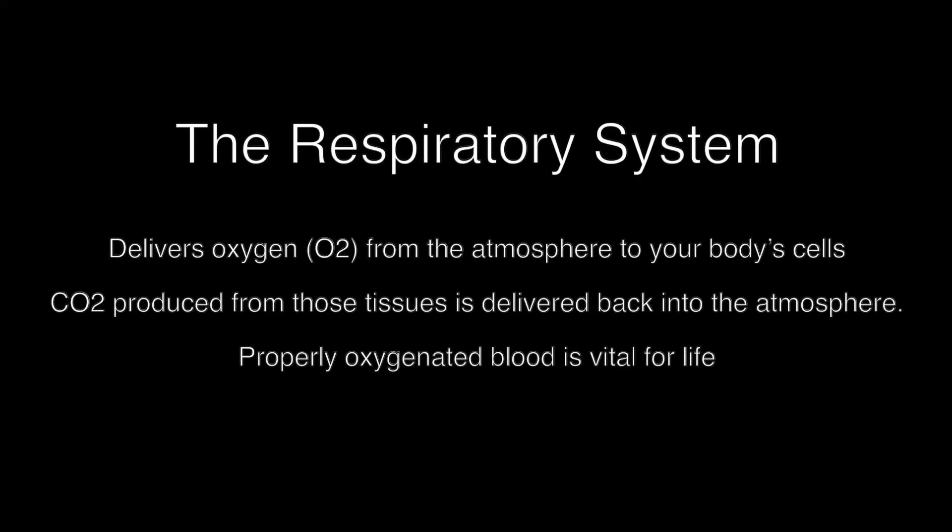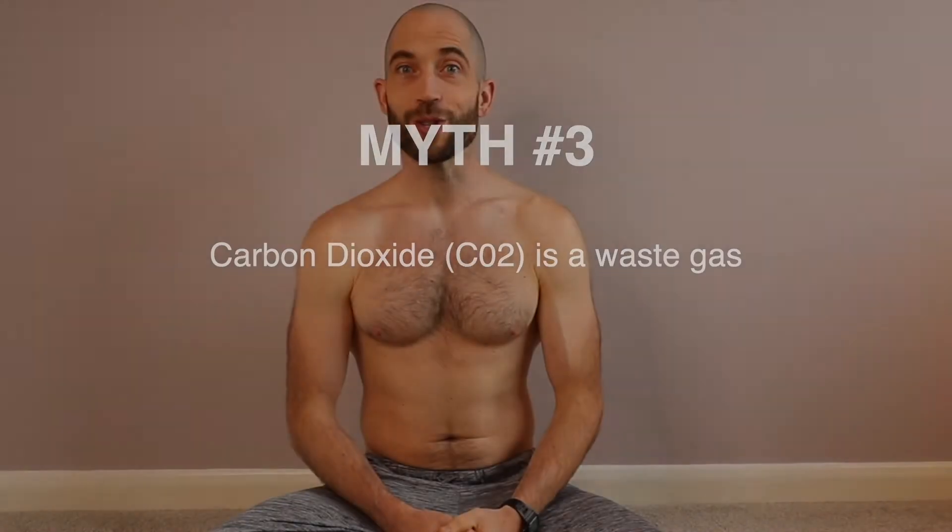Another common misconception is that we can over-oxygenate the blood — we can never reach above 100% saturation. So when you see people like Wim Hof, I think Wim Hof has a fantastic method, but it isn't possible to over-oxygenate the blood. What we are doing is expelling carbon dioxide. Our need to breathe, or the sense of oxygen hunger, comes from the build-up of carbon dioxide. We're often told at school that carbon dioxide is a waste gas — this is not entirely true.